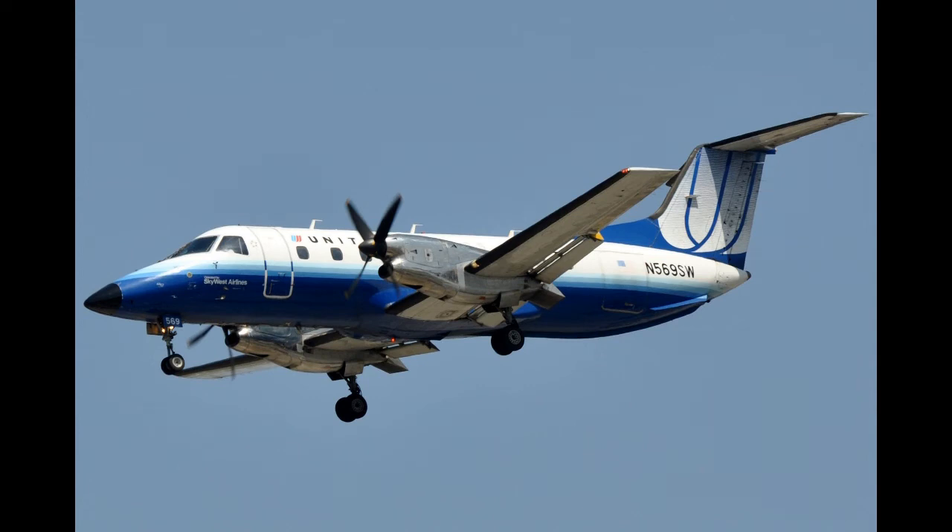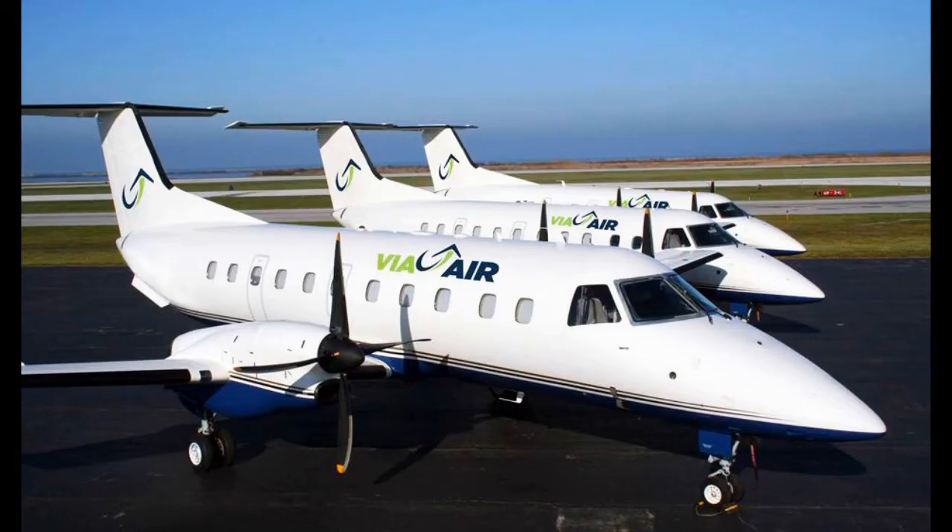Hello and welcome to MBKM Models. Please don't forget to like, share, subscribe and follow for more aircraft documentaries and model build videos.